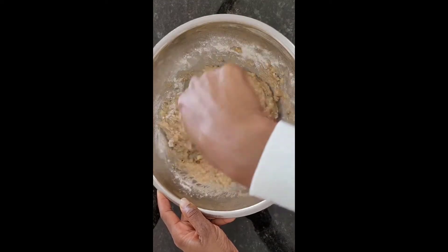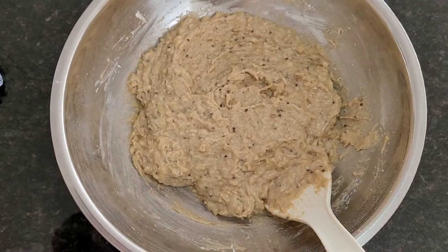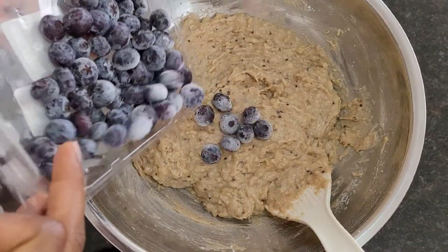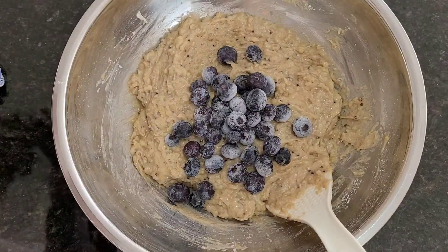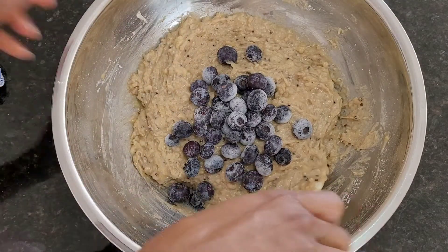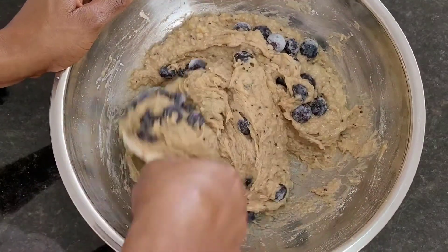Here I'm just continuing to mix my batter up thoroughly. Then I'm going to add about a cup of blueberries to the batter and fold them in gently. They'll be ready to go into the greased muffin tins. The oven is preheating at 400.